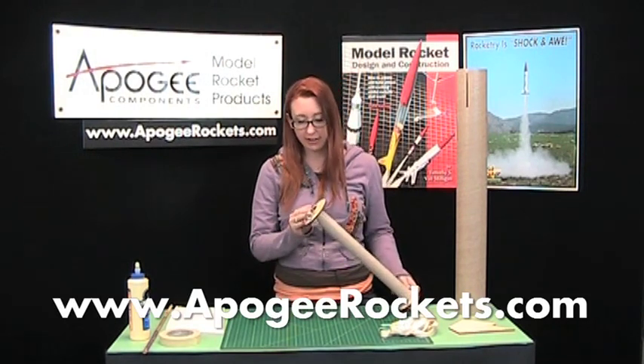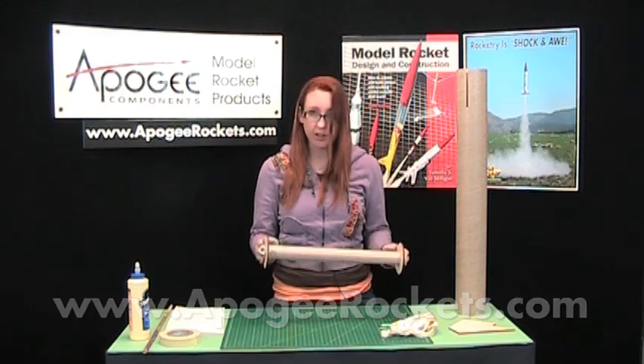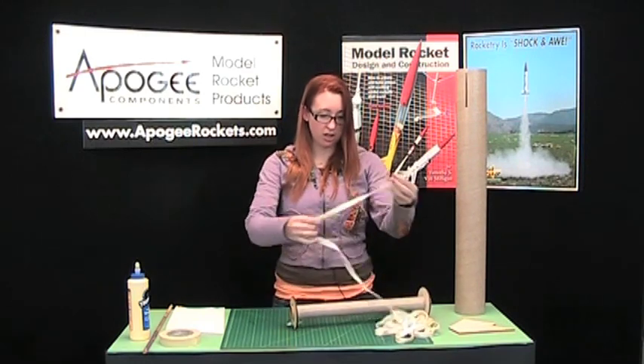Alright, so here we are in day two. Our glue and our epoxy and everything is dry on the motor mount. First, before we glue the motor mount into the tube, we'll need to attach the shock cord.